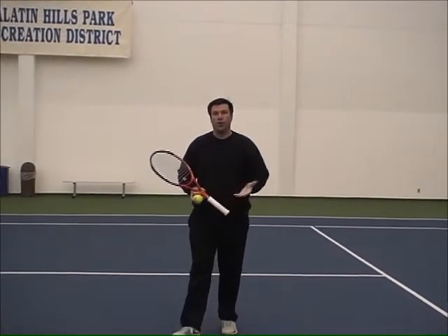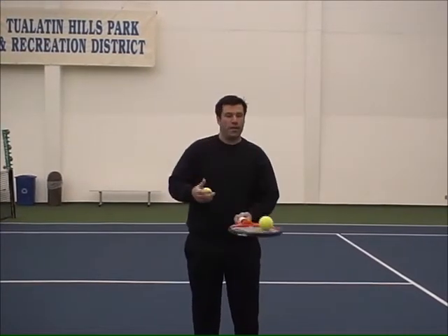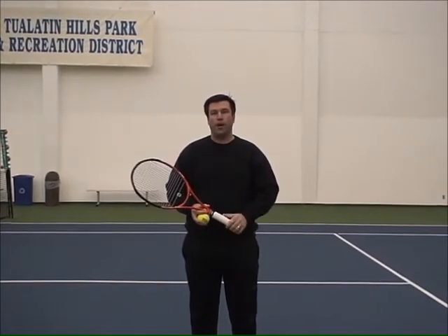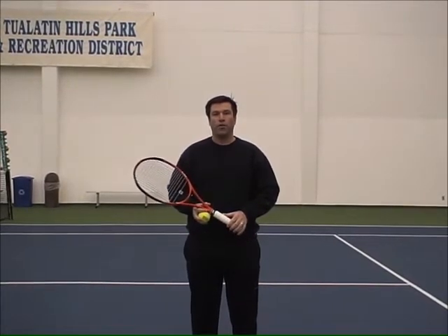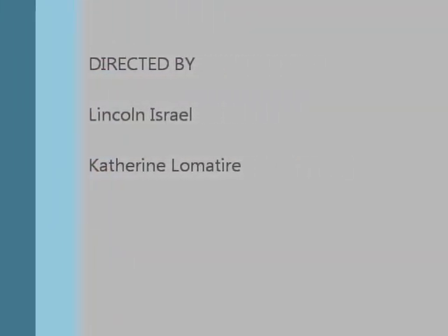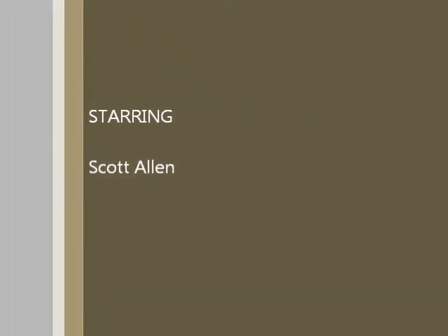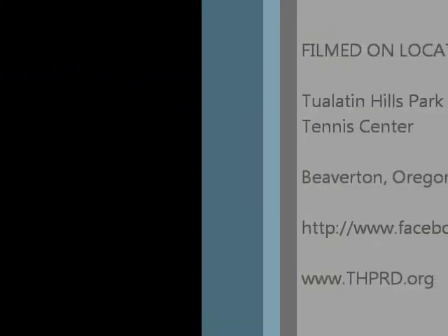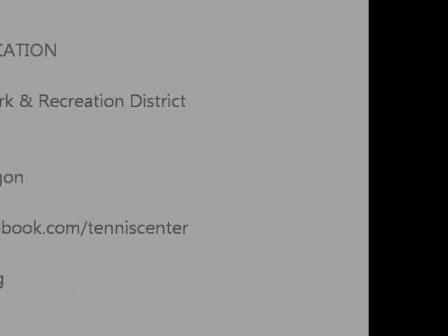And there you go. You guys can go ahead and try this, and remember, work on just catching the ball for a successful drop shot. I hope you guys enjoy this, and stay tuned for the remaining videos. See you next time.